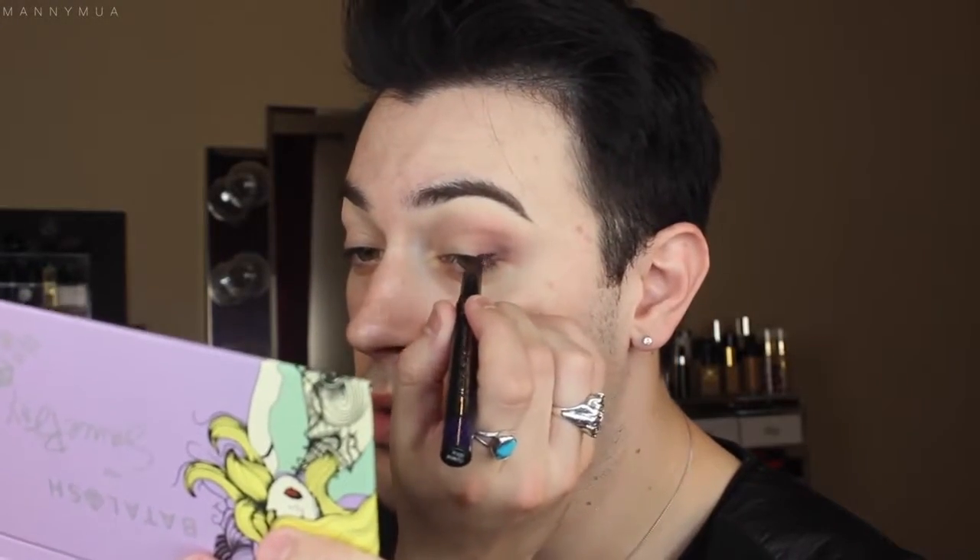Now for the star of the show — the new Benefit Their Real Push-Up Liner in the shade Purple. I love this color; I love a deep, deep, deep purple liner. I think it's absolutely beautiful. The Their Real Liners and Their Real Mascaras come out today. I am a Benefit Pretty Committee member so I have it early. I love the brown and the purple one the most. All you need to do is crank it and go on in.